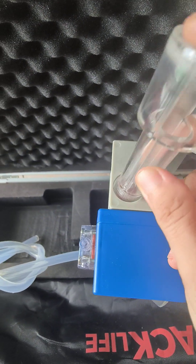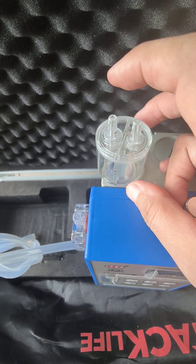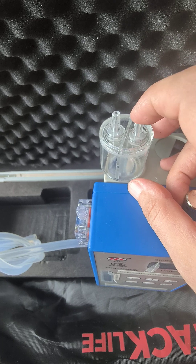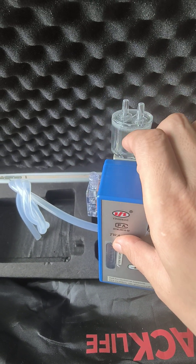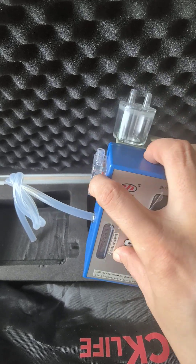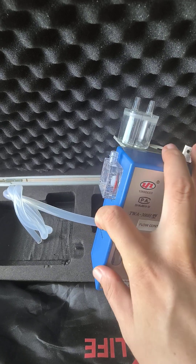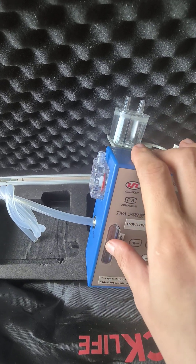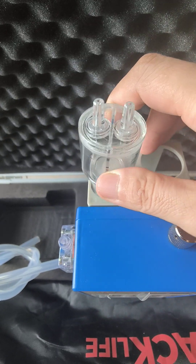For example, when you have humidity that needs to be removed, you can take out this flask and fill it with some dryer inside. With the sample being collected, connect this flask with the gas inlet so the sample passes through the dryer first.